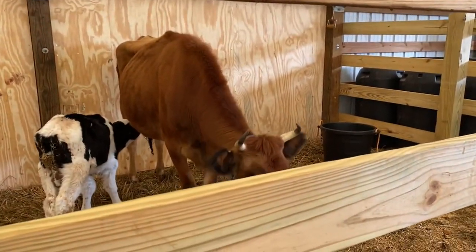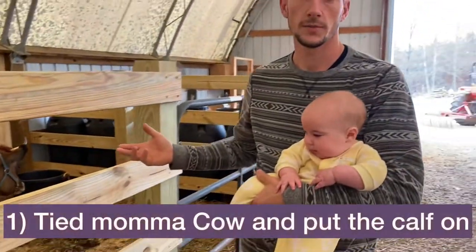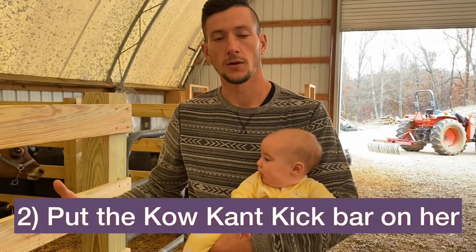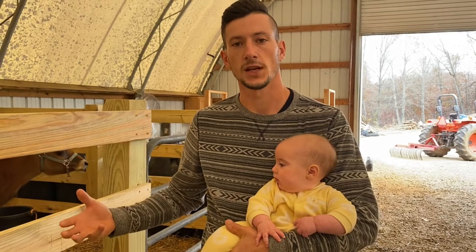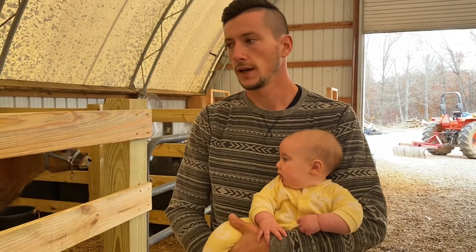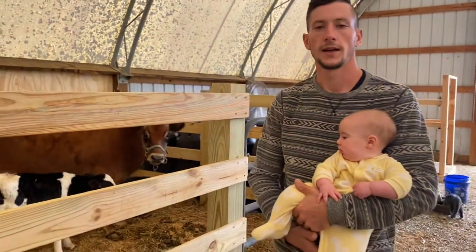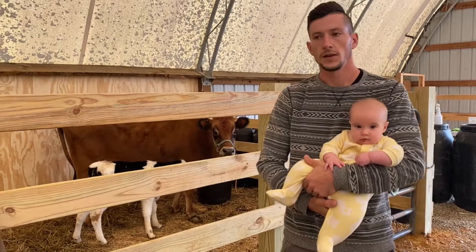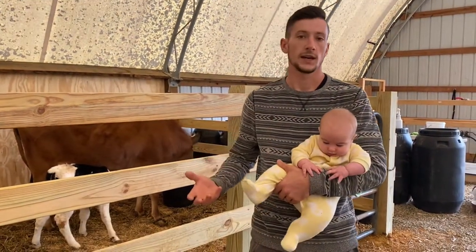One of the tricks we used to get the cow grafted was first tying up the mom cow so she couldn't move. We used the cow-can't-kick bar, which pretty much demobilizes her back legs so she can stand but can't move around too much. That was huge — it meant the calf could actually latch on without getting kicked off continually by the mom. We did that for the first day and continued it into the second day.